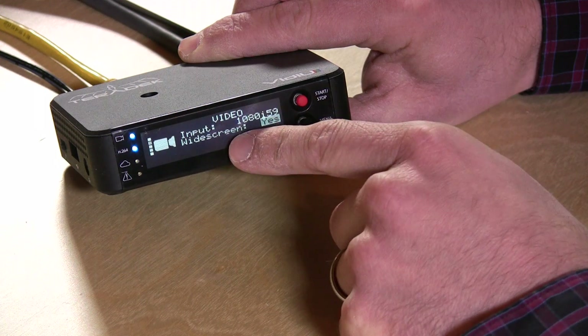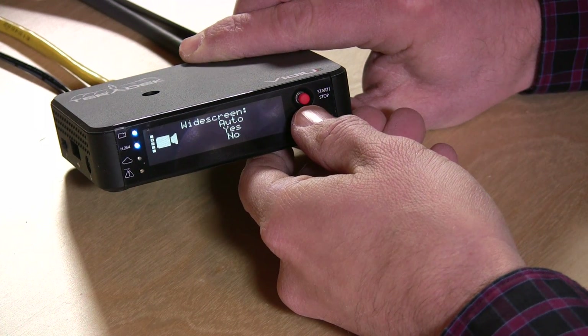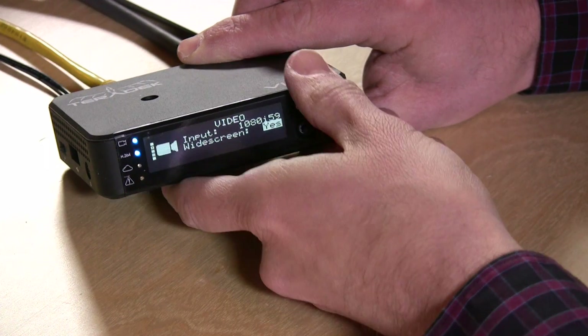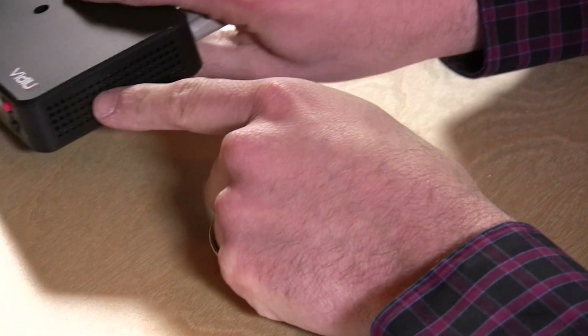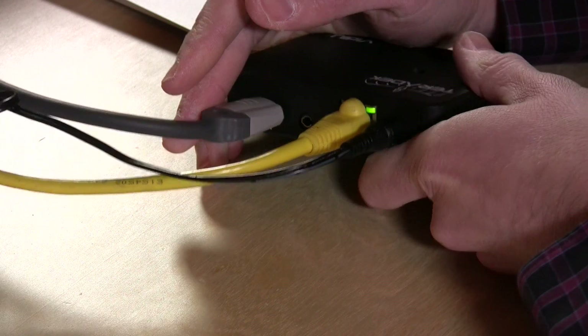It's telling me what it's inputting at — I'm getting video at 1080i, and I've told it to make sure it's set to widescreen. It will de-interlace the video when it broadcasts, so if I set YouTube for 720p or 1080p, it will actually go ahead and de-interlace the video on the fly, which is really handy. On this side there are just some vents, probably for all the heat this thing generates.